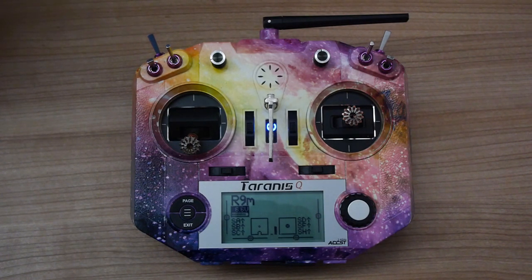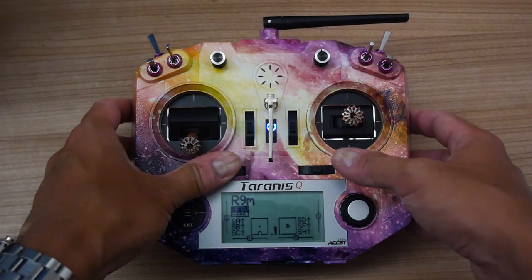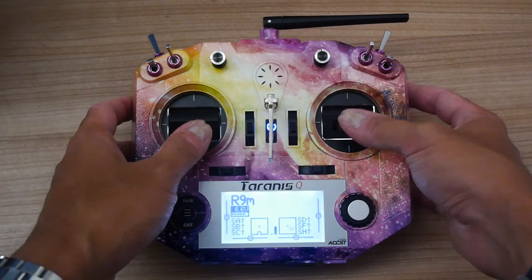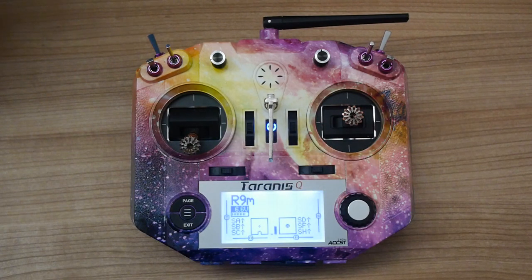The way you traditionally trim would be using the switches, but in reality if you're doing a maiden and it's a bit of a handful, then you're trying to fly with one hand and trim with the other and it's just a bit of a nightmare.